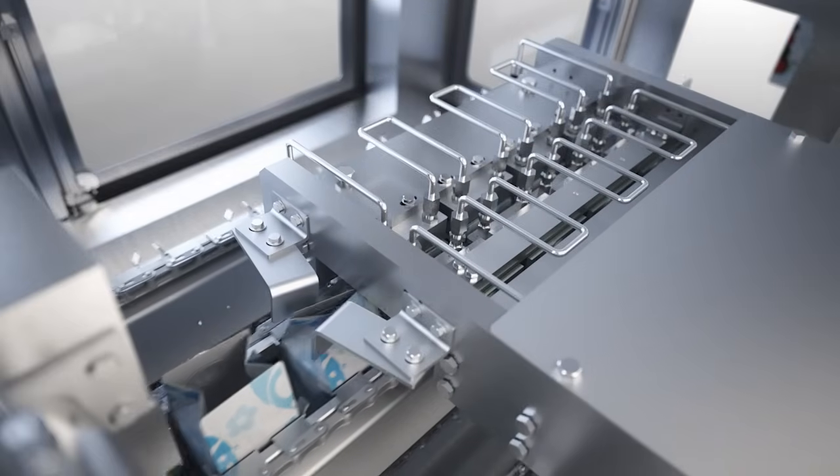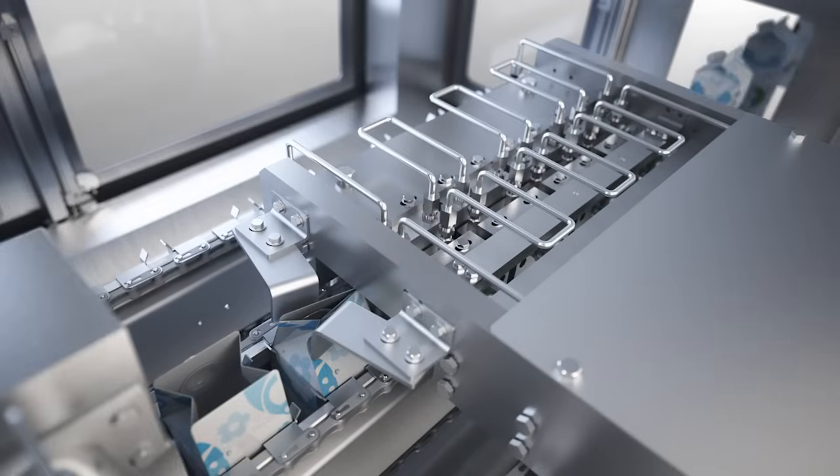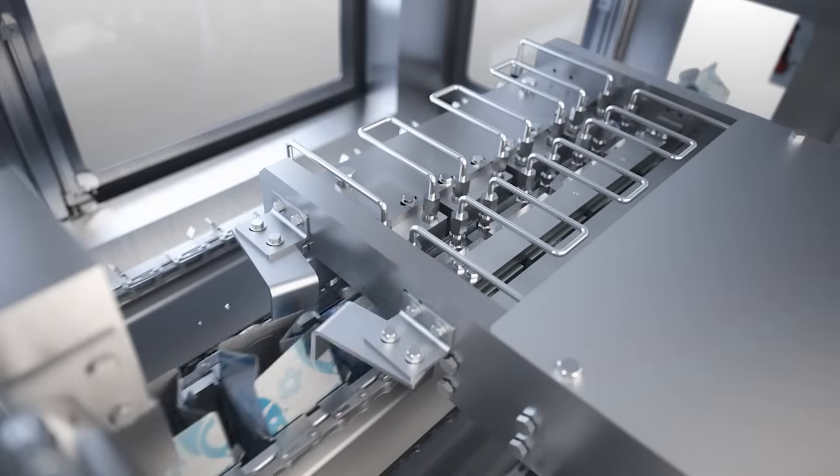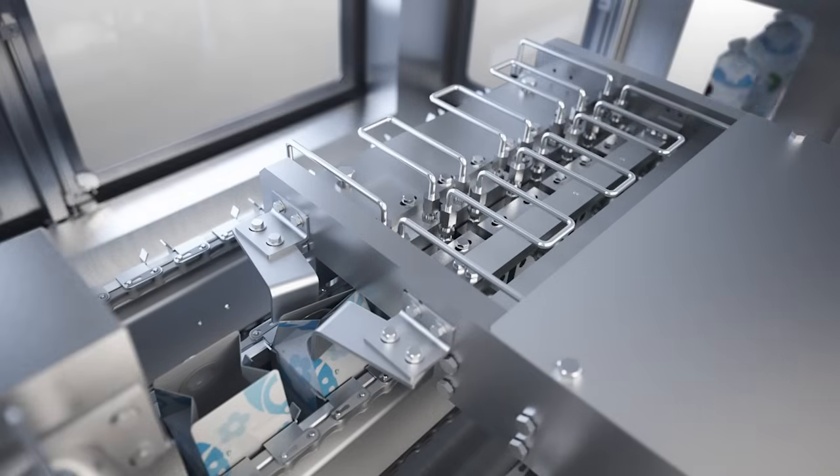Finally, the gable tops enter the sealing station. Stainless steel sealers give a strong, reliable and tight seal. The seals are cooled before the ready packages leave the filling machine.